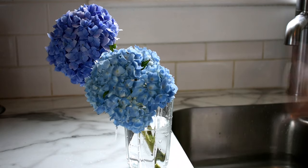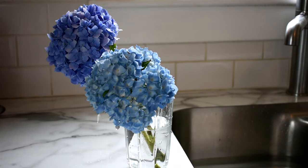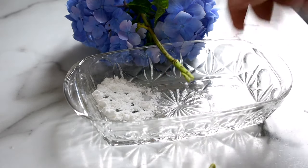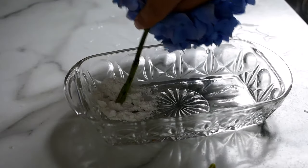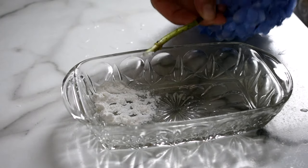There is one extra step we can take when arranging with hydrangeas to increase the vase life. After conditioning, re-cut the stem and dip it into alum, a pickling spice you can find at the grocery store that helps the hydrangea drink more water in the days to come.